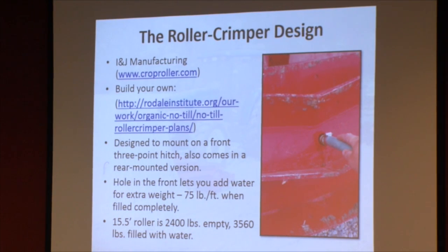You can also build your own. There are plans available from the Rodale Institute website. I downloaded them and I couldn't make heads nor tails of them. I don't do a whole lot of welding, but someone who does might be able to save a little money doing it that way.